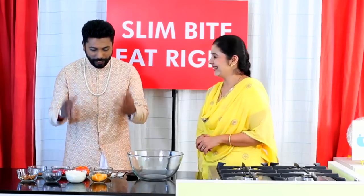Hi guys, I'm Dr. Vijay and welcome to Slim Bite Eat Right Season 2. As you guys know, Season 2 is all about healthy festive food, and for that I have with me Dr. Gita Dharmati, our very own Gita Dharmati ma'am. So what are you making today?